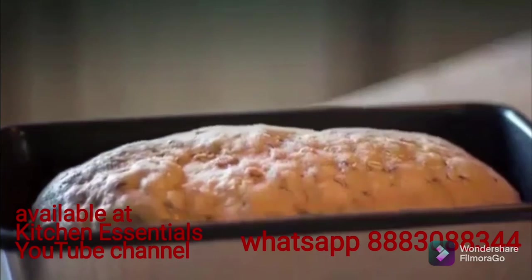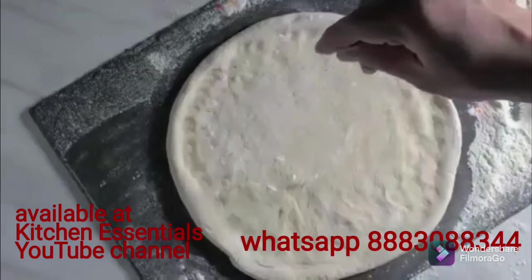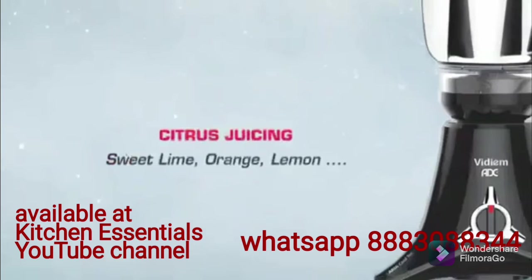Want to make some bread instead? Not just that — make soft chapatis, yummy parathas, pizza base, and much more. Using the multi-chef will never be a bore.